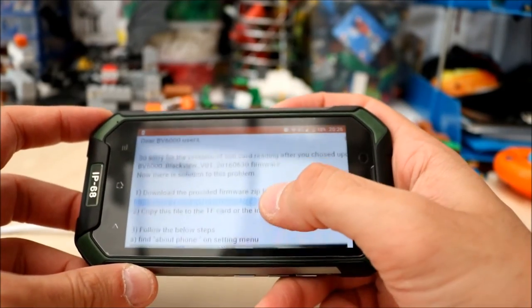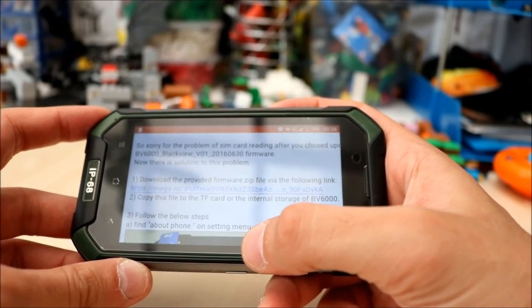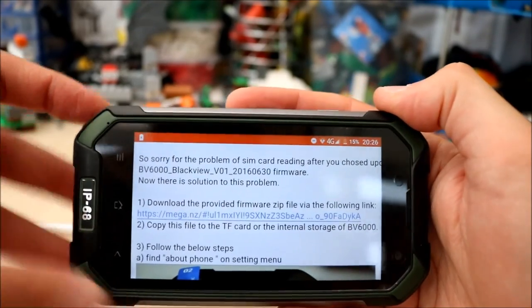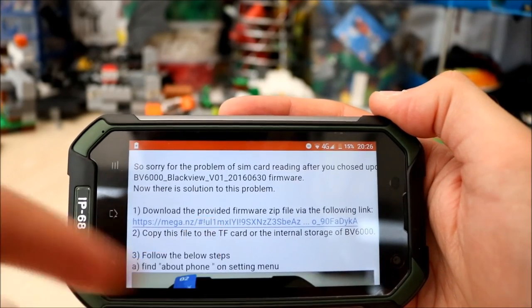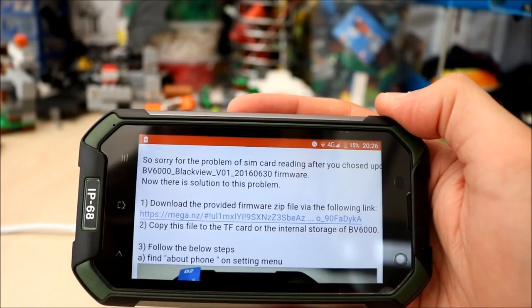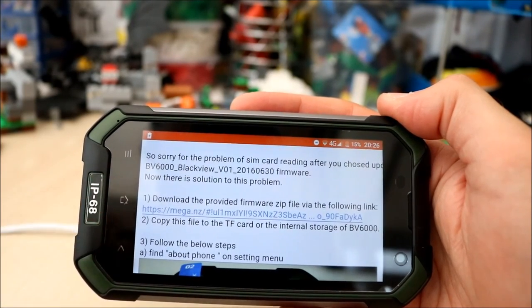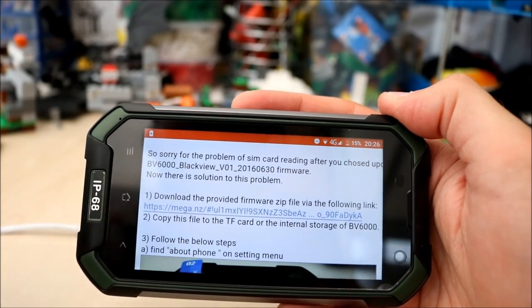Blackview have provided a firmware to fix this problem, and you can see that just on the screen there. I'm going to include that link in the description below for you to download. So the first thing you do is download that file.